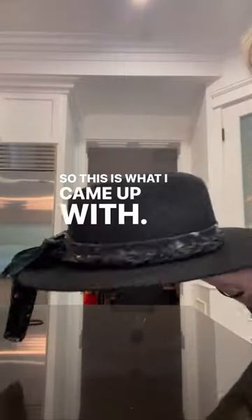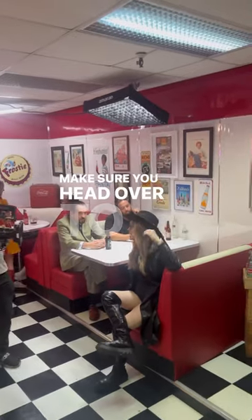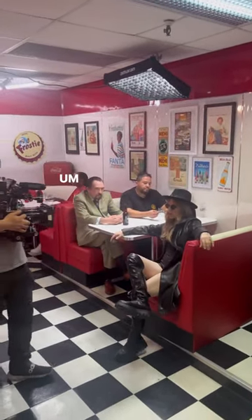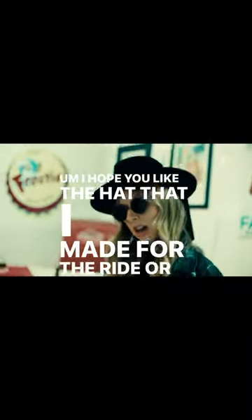So this is what I came up with. If you like this hat or anything else from the music video, make sure you head over to my site and check everything out there. I hope you like the hat that I made for the Ride or Die music video.